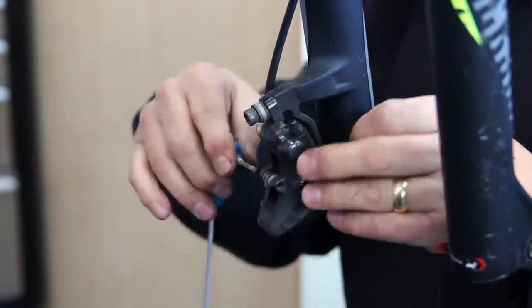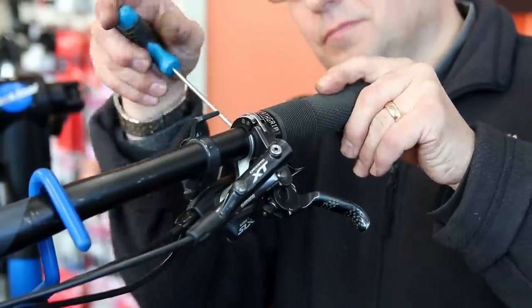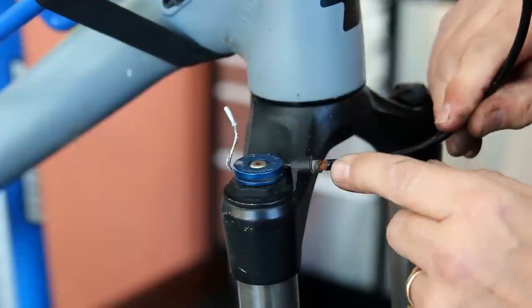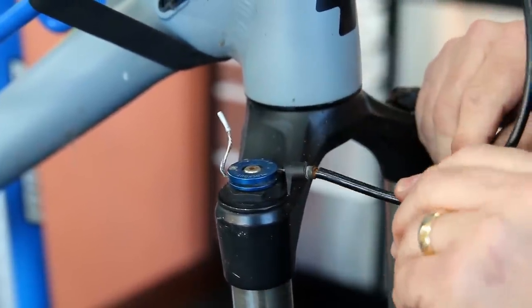Another little thing we do with all servicing is to remove the brake pads, which is what I'm now doing. We'll remove those, clean up the braking surface, re-lubricate the pivot point and get those back on the bike - that will help with the braking. We'll also do the discs as well.